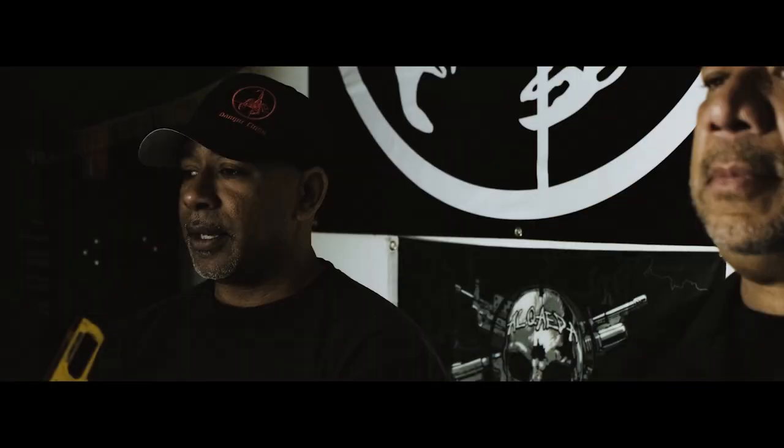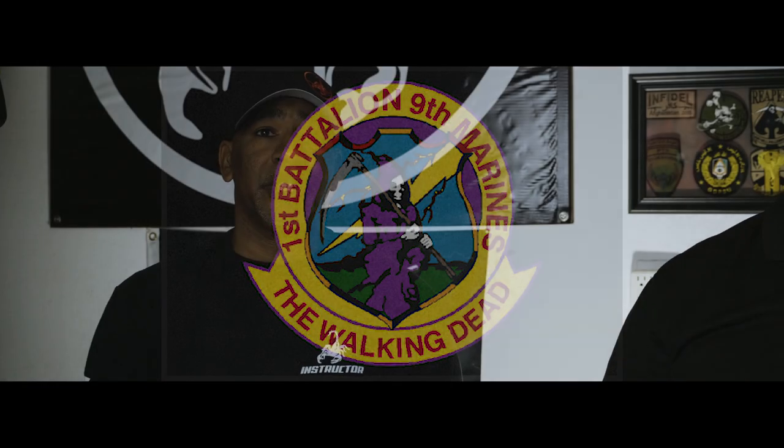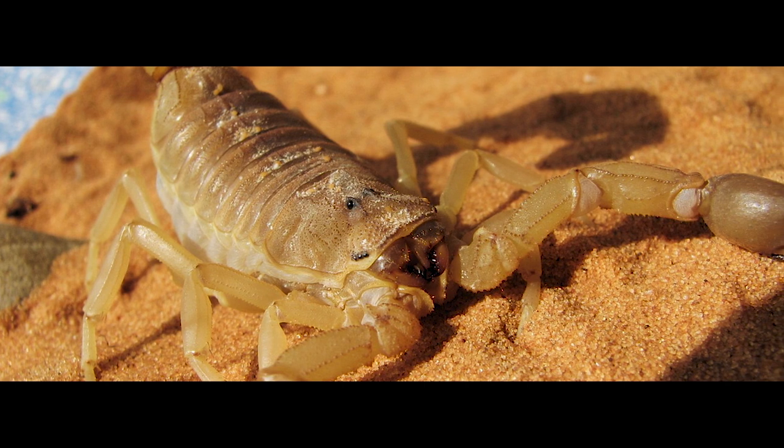A lot of people have been asking us why we named the target the Reaper. Here's the story behind it. It's basically to pay tribute to the last unit that I was with in the Marine Corps — 1-9, 1st Battalion 9 Marines, better known as the Walking Dead. When I was deployed in the private sector in Afghanistan, the team that I was with had a scorpion as our logo. All I basically did was add the crosshairs to it, but it's to pay tribute to my fallen teammates that I lost in Afghanistan.